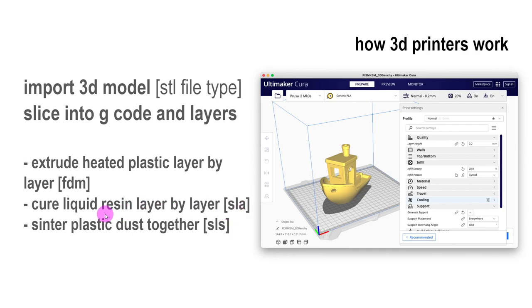One is SLA — you have a vat of resin, and a laser comes in and hardens it, lifting the piece up as it builds. With SLA, the plate lifts up, whereas with FDM, the plate stays stationary and the nozzle lifts up. SLA creates a much better-looking 3D print, and there are really cool technologies — you can do flexible prints, dental work prints, just really cool stuff.